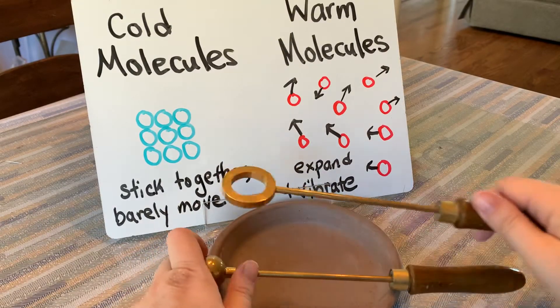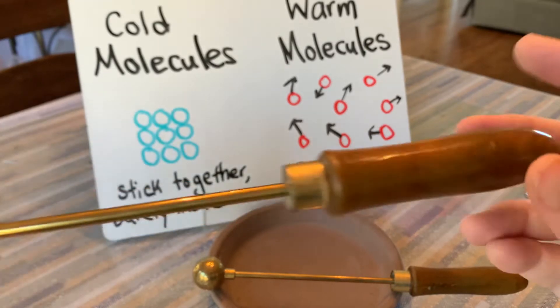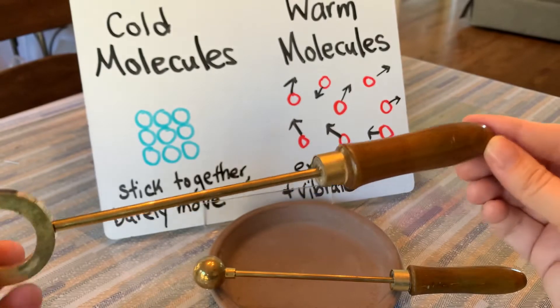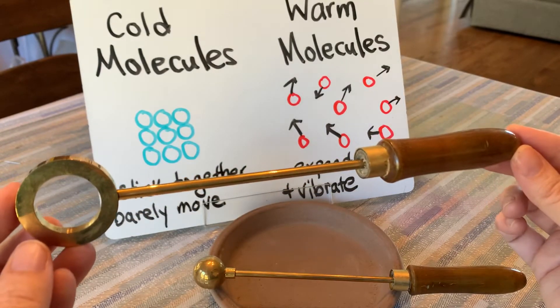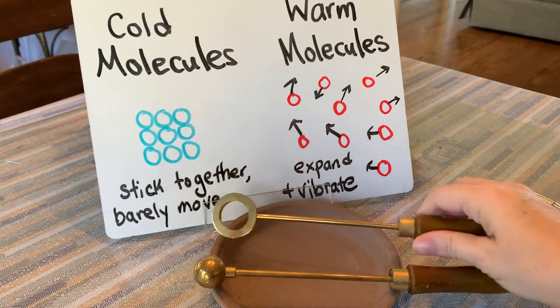The ring is also made out of brass, which is metal, with a handle that is made out of wood, which is an insulator. This stops or slows down the transfer of thermal energy so it does not burn my hand when I'm holding it and I heat it up.